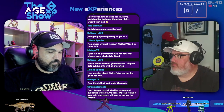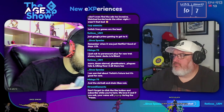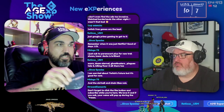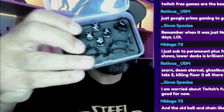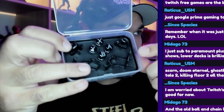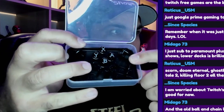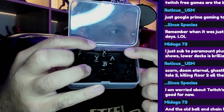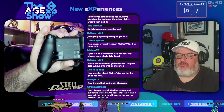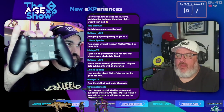And then you get this thing here which has different buttons, and there are some extra paddles as well. Down here is where the other paddles went — which I've actually got installed on the back of the controller.